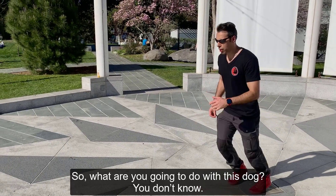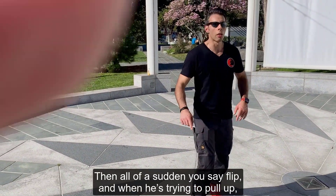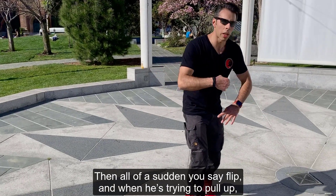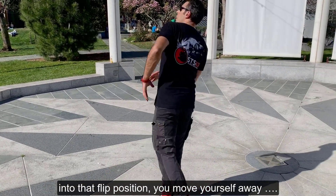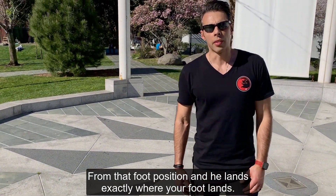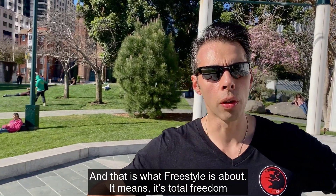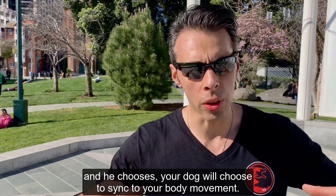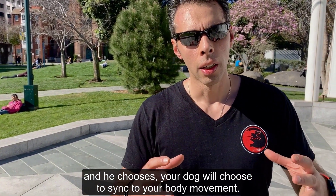So what are you going to do with this dog? You don't know. Maybe you'll make him turn around — you turn around — and then all of a sudden you say 'foot,' and when he's trying to pull up into that foot position, you move yourself away into that foot position and he lands exactly where your foot lands.